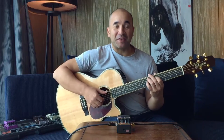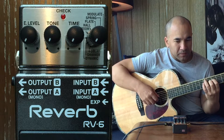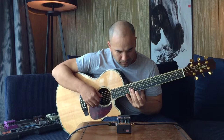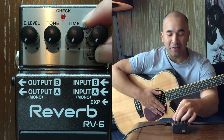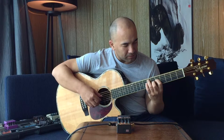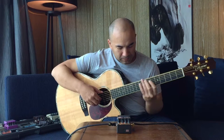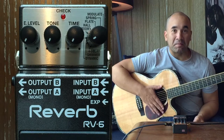Let's crank it up. We're starting off with delay. [Delay demo] Let's move on to shimmer. [Shimmer demo] Pretty cool.